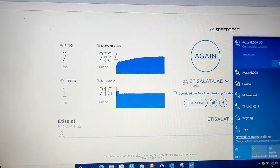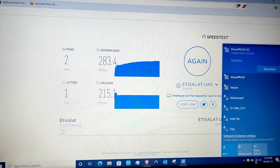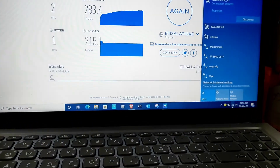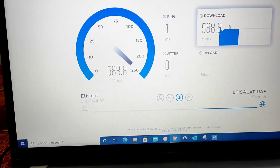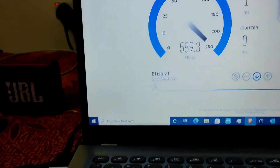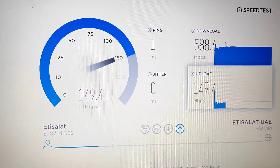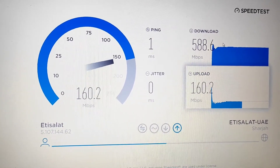The 5GHz speed comparing to the old router is very very fast — ultra fast, you can say. I also forgot to show you the Ethernet cable — I'm connected via Ethernet and the wired speed is over 585 Mbps even though my plan is only 500 Mbps, so the router is superb. Hope you liked this video — if you did, give a thumbs up and subscribe to my channel!